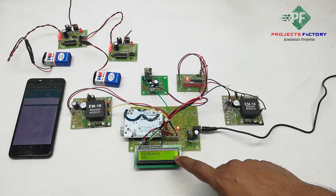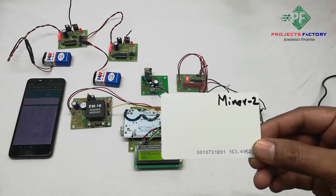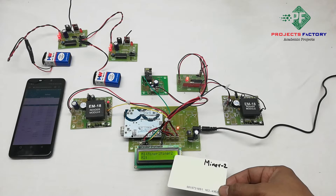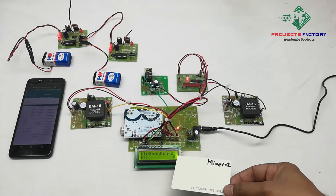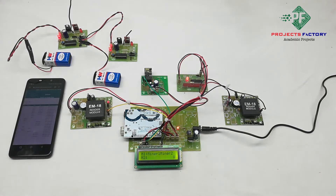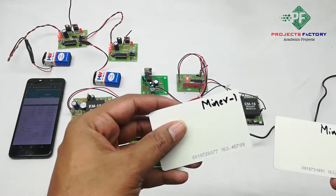Here 'U' means data uploaded to the server. If we swipe Miner 2 at Location 1, we can see Miner 2 at Mine 1 — 'U' means data uploaded to the server. Same way, if we swipe Miner 1 at Location 2, the location is updated accordingly.